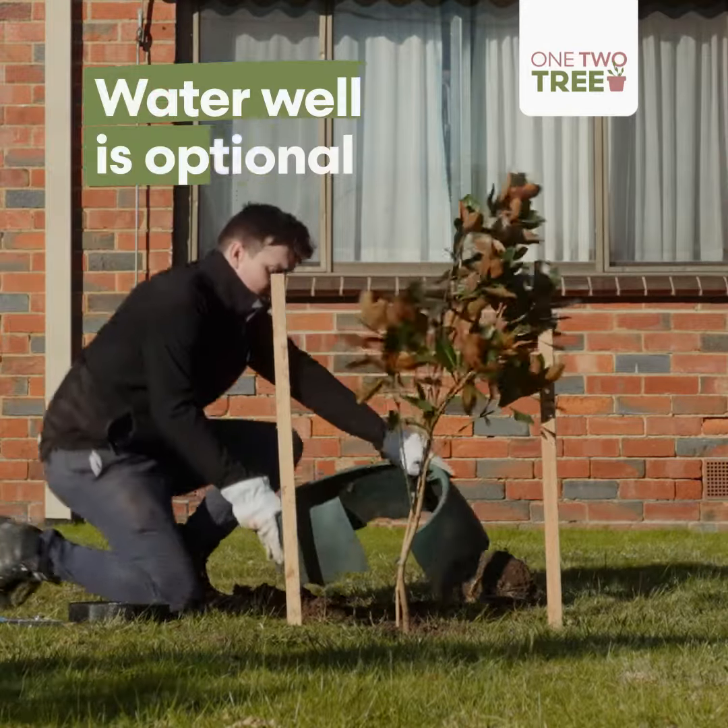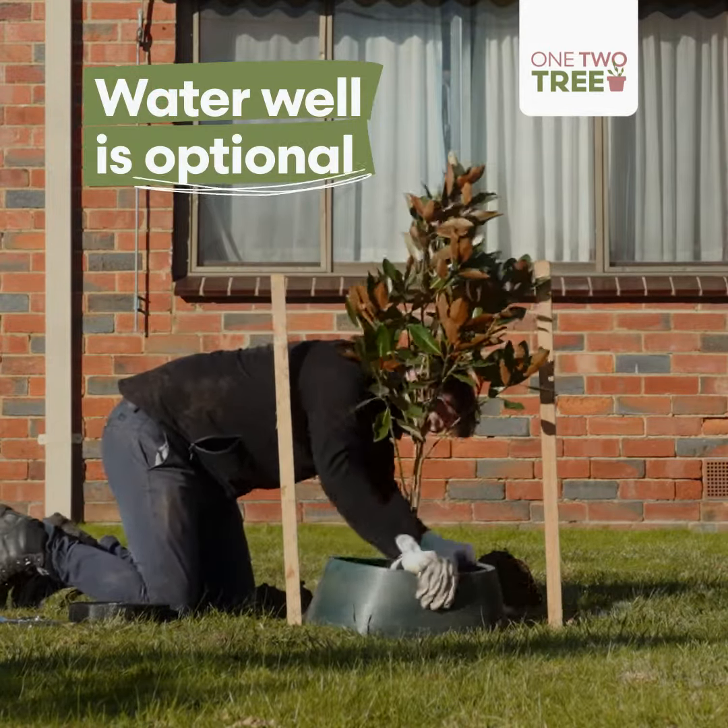We've got a water well here. It's not absolutely necessary but it provides the tree with water.